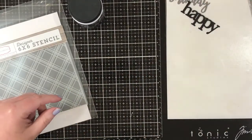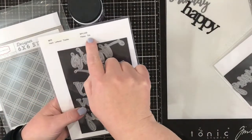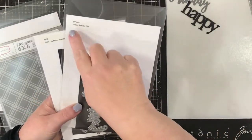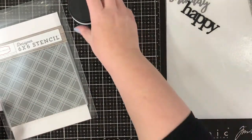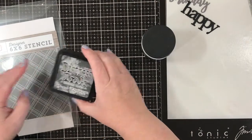I'm using the Plaid number one stencil from Carta Bella, as well as a couple of dies from W Plus 9, and some white embossing paste which I'm going to colour with some Hickory Smoke distress ink to get a very pale grey.